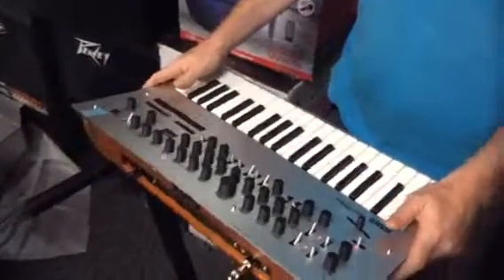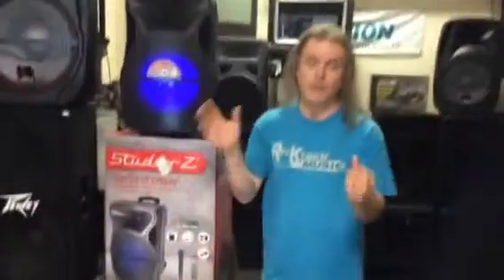All of this in one keyboard for $400, brand new. And if you buy it from us, that three-year warranty is through us, Rocktown Music.